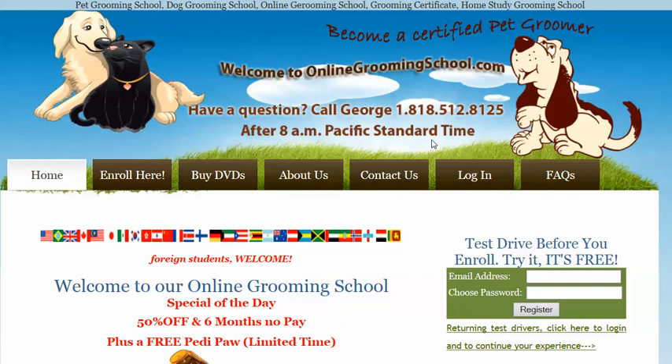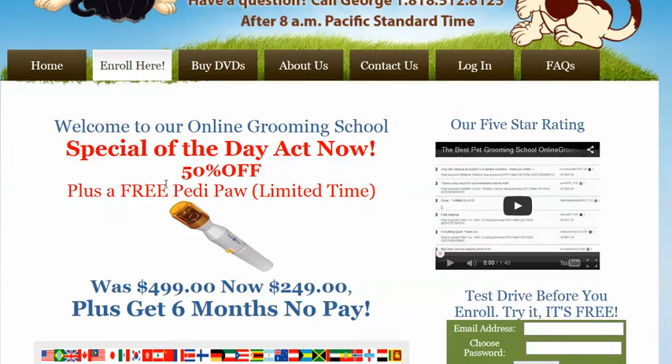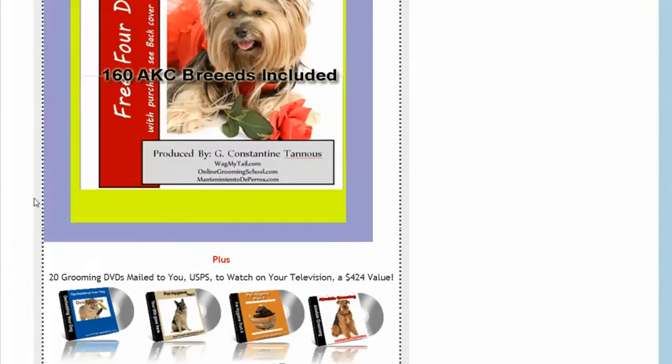But why I'm talking here is about you wanting to watch the videos. In order to do that, you have to join. So you click here, you enroll here. Right now, as of today, we're having a 50% special. We have different specials from time to time.